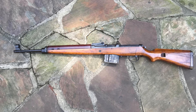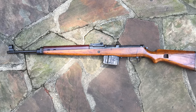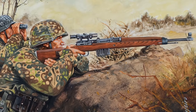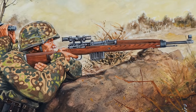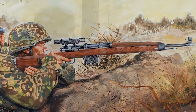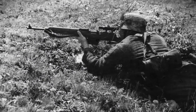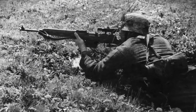The Gewehr 43, also known by the abbreviation G43, is a semi-automatic, gas-operated rifle developed by Germany during World War II. The G43 used a 10-round Mauser cartridge and had a firing rate of approximately 30 shots per minute. An optical sight could be mounted on top of the trigger to ensure greater accuracy for the shooter. The G43 rifle was produced in relatively large volumes, with about 400,000 units, and was distributed to sharpshooters and soldiers who were not directly on the front lines.